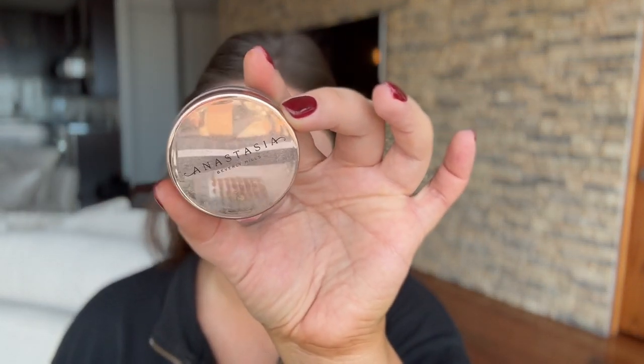I like to push up my brows, so I'm using the Anastasia Clear Brow Gel. I take a clean disposable mascara spoolie — you can buy them on Amazon and I'll link them in my storefront — and I'm just pushing up my brows. I honestly don't worry about making them perfect because I reshape them when I put on the actual eyebrow product anyway.